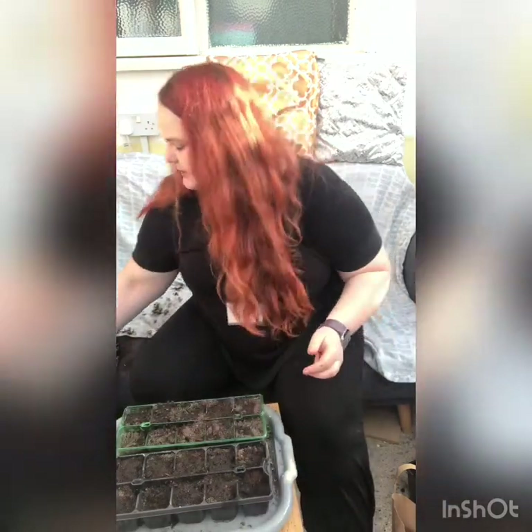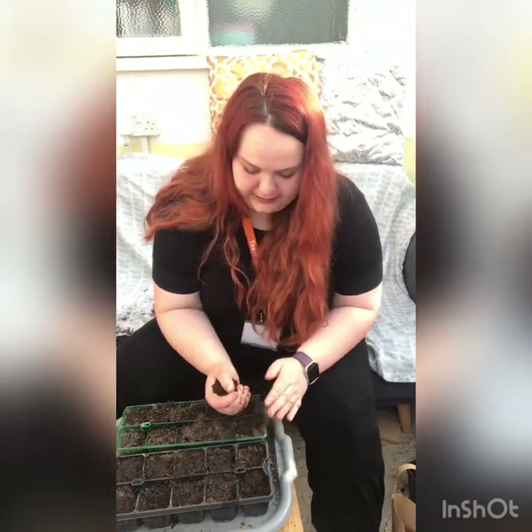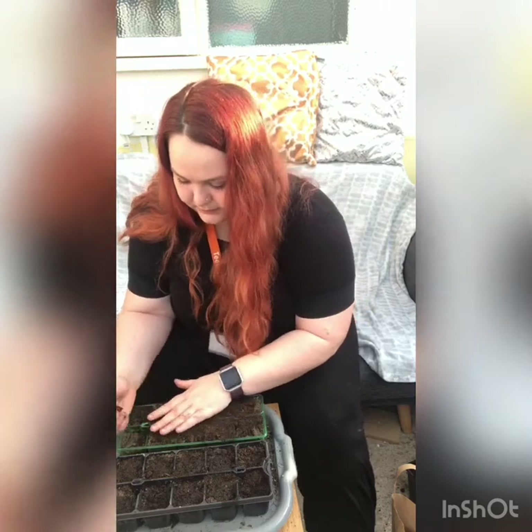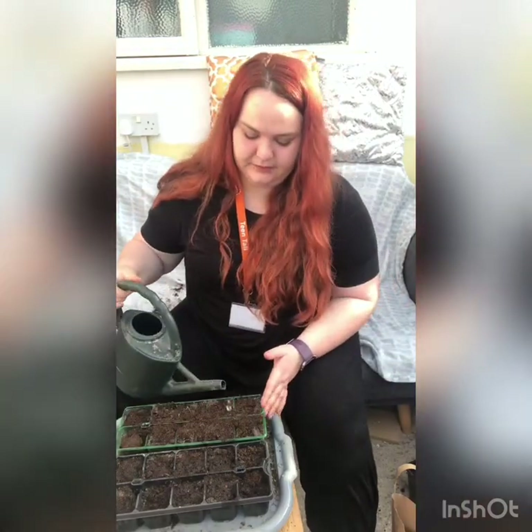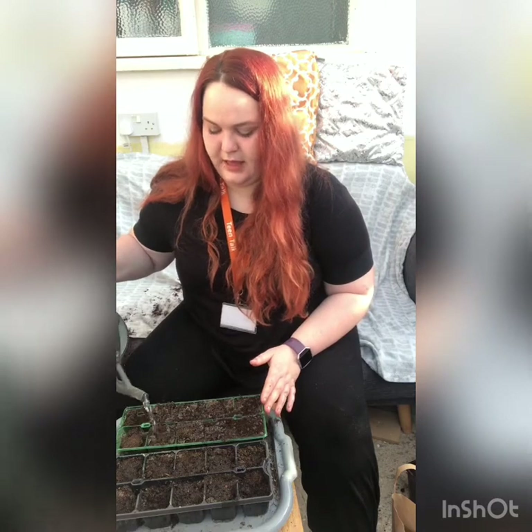What I'm going to do is put another little layer on top — just a tiny little layer, not too much — and then give these a water as well. I'll allow them time to grow, and then they'll grow into little seedlings that I can transfer into pots.